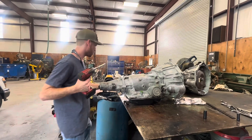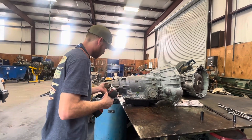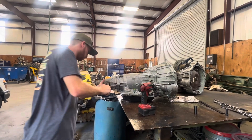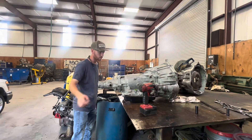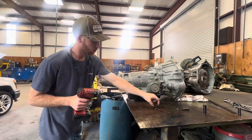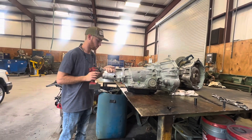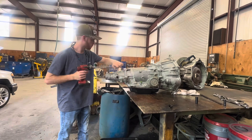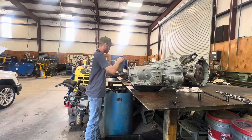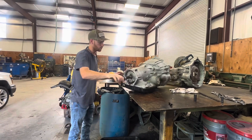So first things first, we're going to take this tail shaft off. Then we're going to get the pan off here.